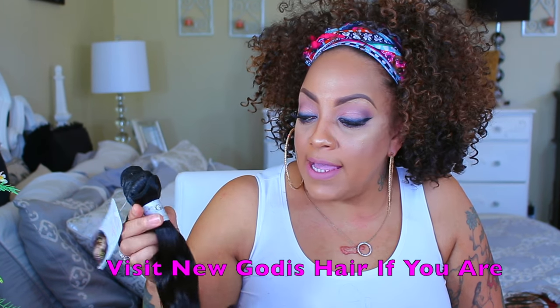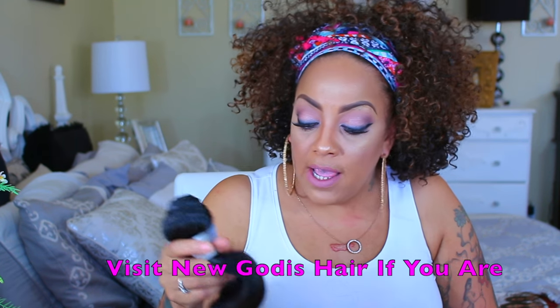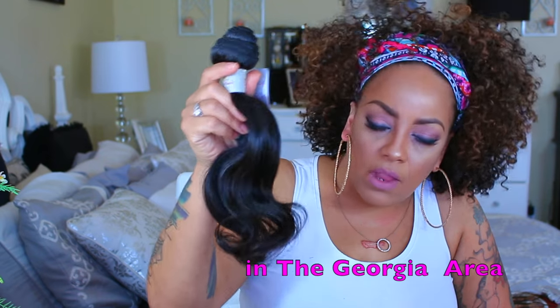We're going to see what this hair can do, because I want to make it red — I'm going to do some coloring to this hair. It's time to do something totally different. New Goddess Hair luxury hair extensions — virgin Brazilian body wave — looks super healthy. Let's get into the remainder of this video.